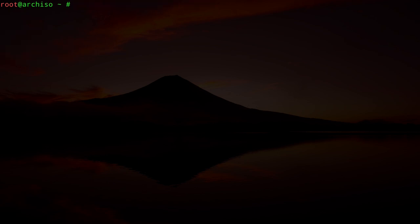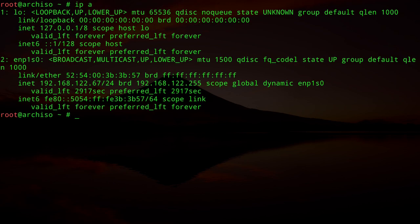Now we can type `ip a` to find out if we have an internet connection. On this machine I have only one interface — the internet interface — and it already has an IP ending with 6.7. I don't have a Wi-Fi card here, but I can show you the process if you have one.